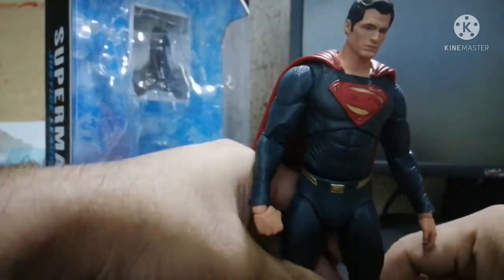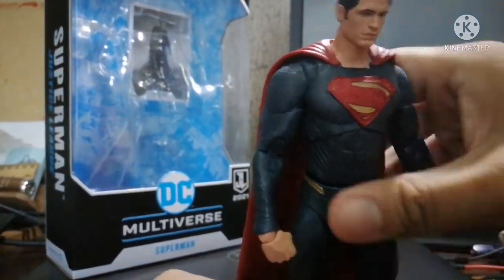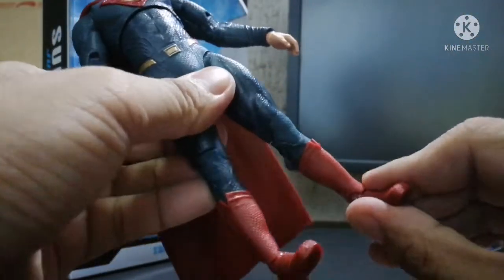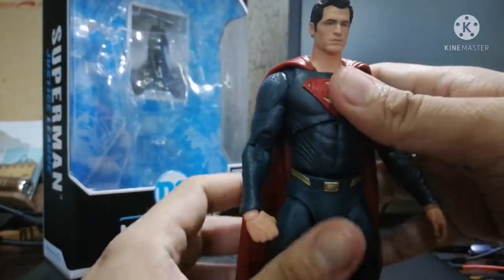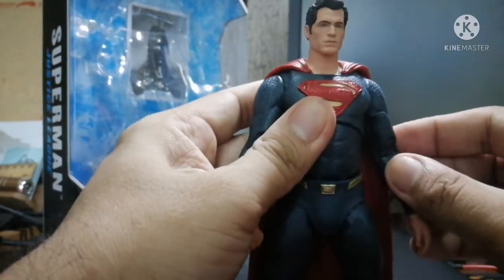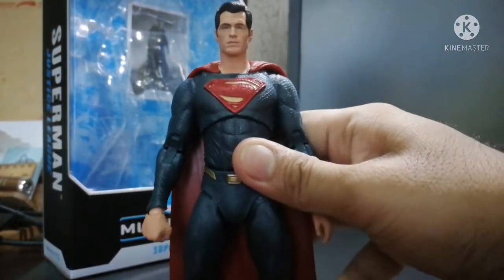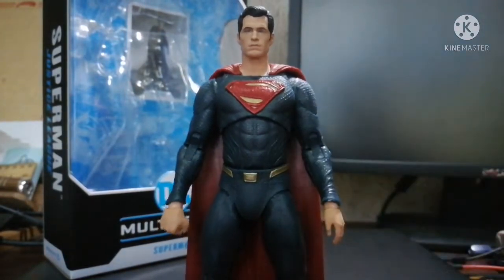For this one you get the clear flight stand for flying positions and whatnot. What I really liked about the figure overall is that it towers up to a certain degree. Whether posed standing or flying, it looks really, really good. I'd probably have the face custom painted by one of my friends one of these days.